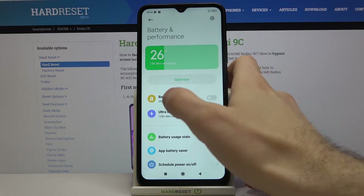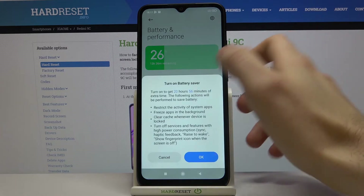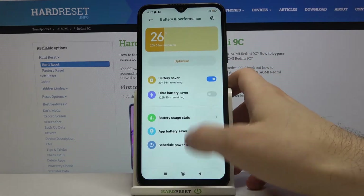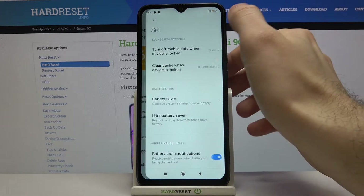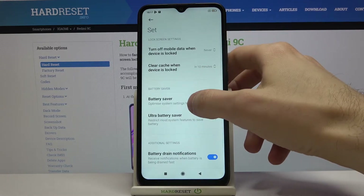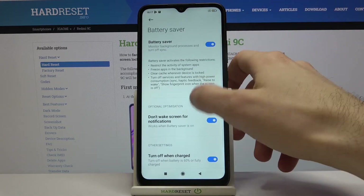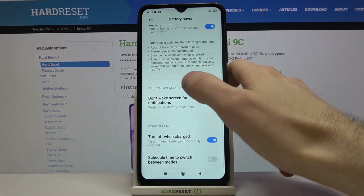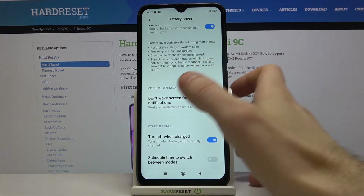You can turn it on here, and that's how you turn on power saving mode. There are also some settings for Battery Saver — for example, you can set it to not wake the screen for notifications, for less battery usage.